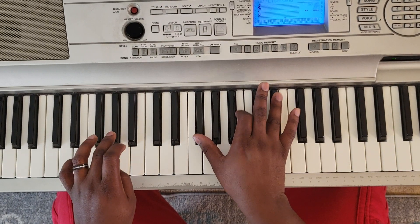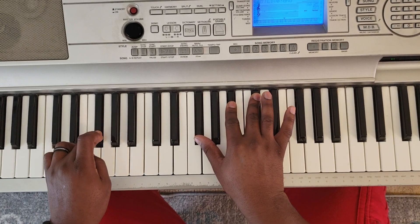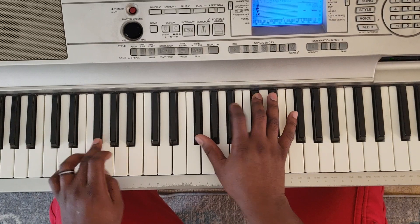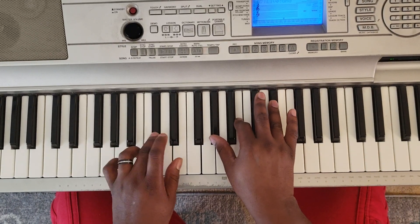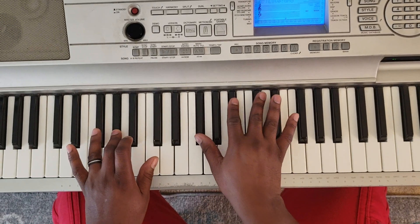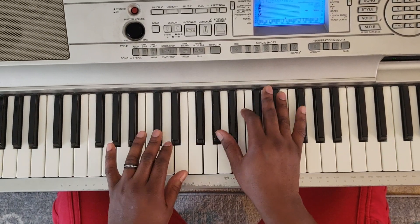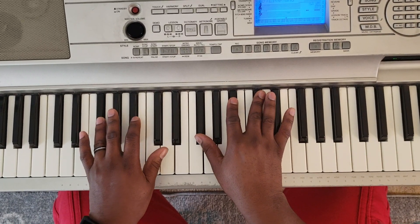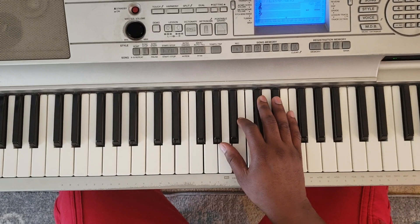Then you're going to go down to a G-flat with the left, G-flat, B-flat, D-flat — that's a G-flat major. So that is just like that.